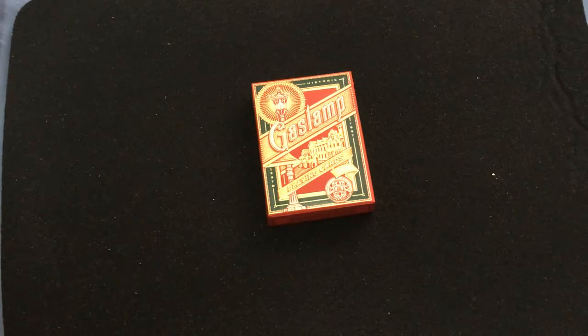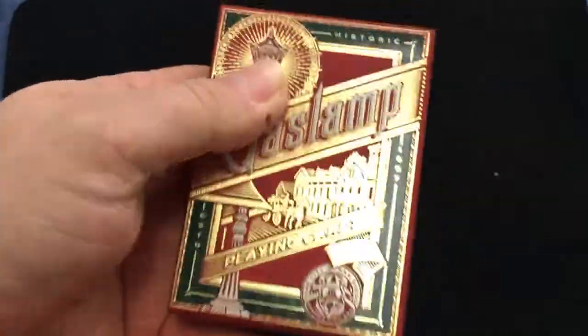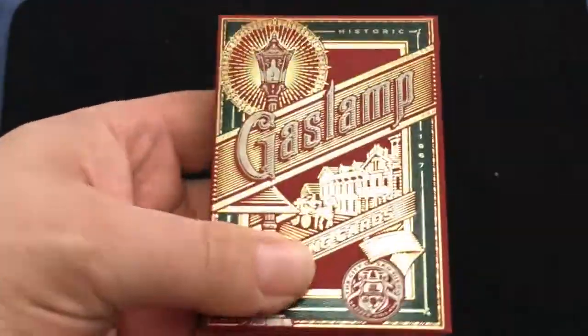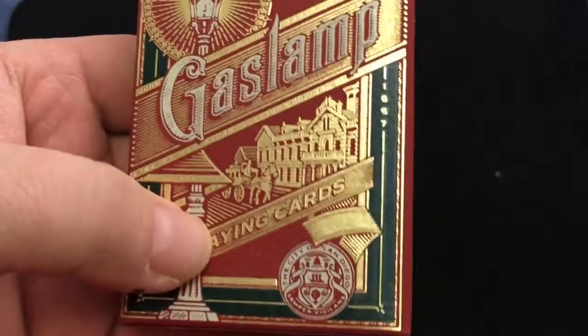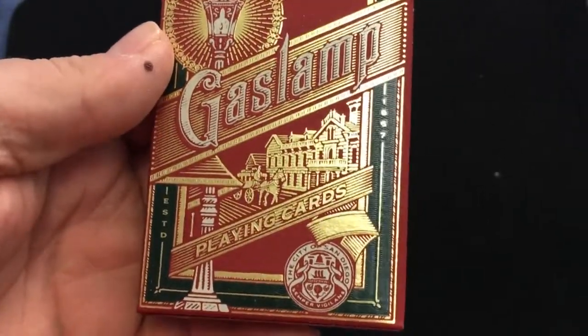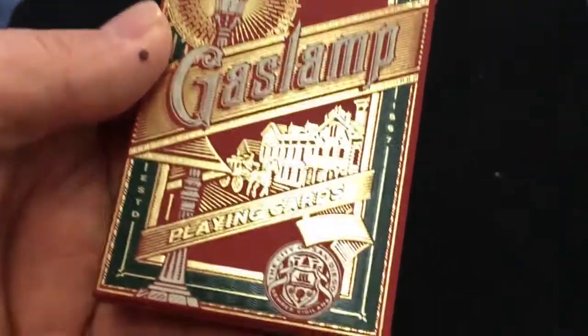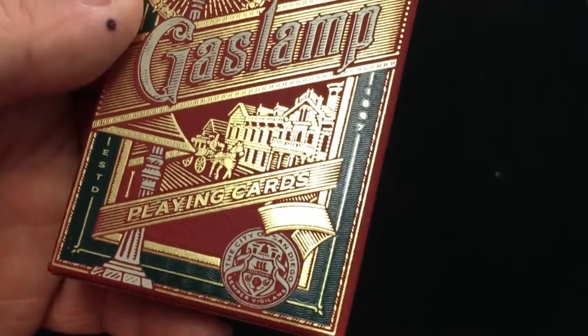The back design is designed by Jeff Chris, who has done other designs for them in the past. The front of the tuck is beautiful — foiled and slightly embossed, definitely gold foil. There's kind of a matte finish on the stock. It says 'Historic' and 'Established 1867' — it's the Gaslamp Playing Cards — and you can see that neighborhood reference.